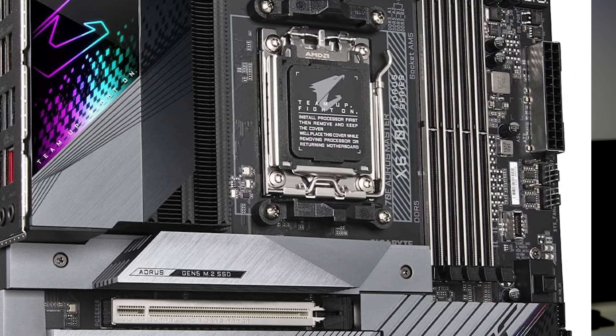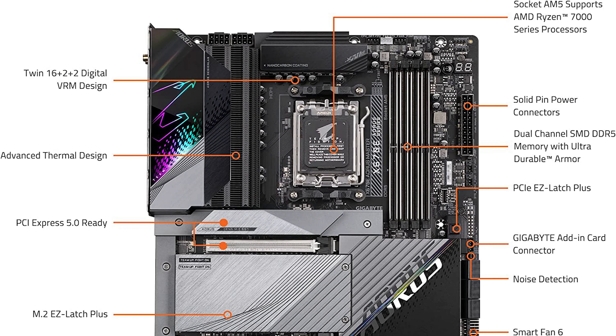You also get 10 PWM fan headers, so you get more than enough for all your fans. The first PCIe x16 slot is Generation 5 and you get all 16 lanes. Then there are two more PCIe slots which look like x16 slots, but in reality they are something else — the second PCIe slot is Generation 4x4, and the last PCIe slot is Generation 3x2.